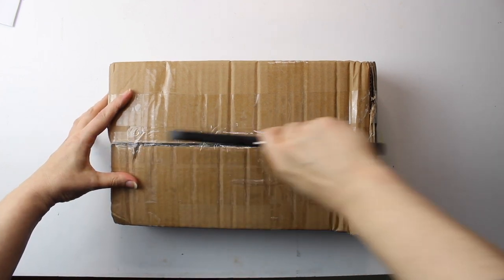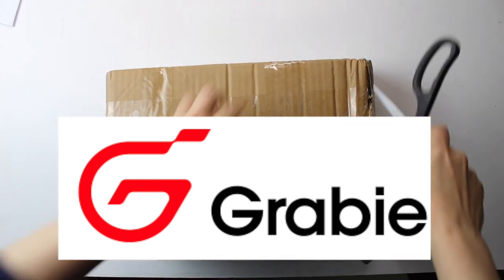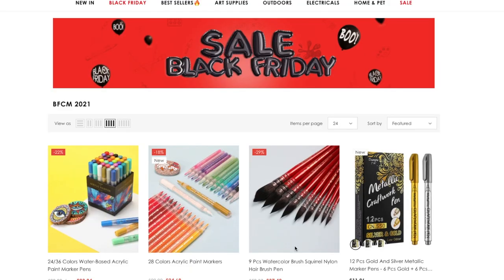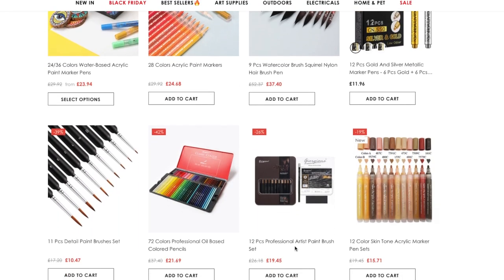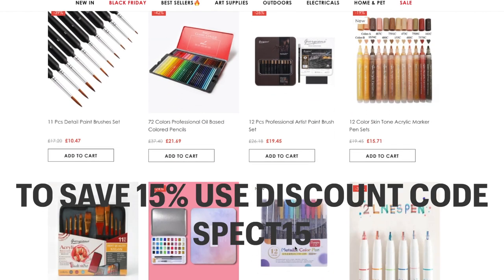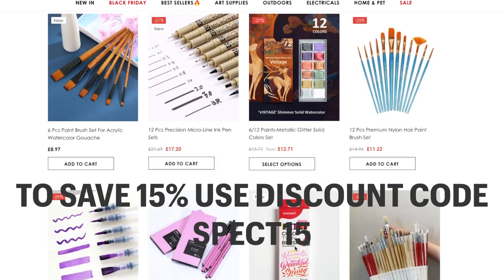I was contacted by an online store called Grabby and they reached out to me to see if I would like to review a product. I chose these pencils as I thought they would be of interest to many of you. Grabby is an online store that supplies a wide variety of products including art supplies, and if you use the link in the description below and the code SPECT15 you could grab yourselves a Black Friday bargain.